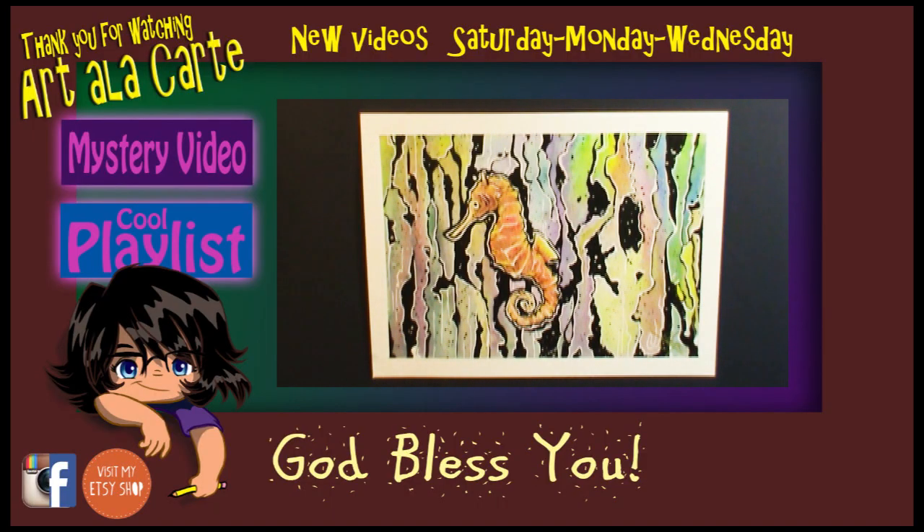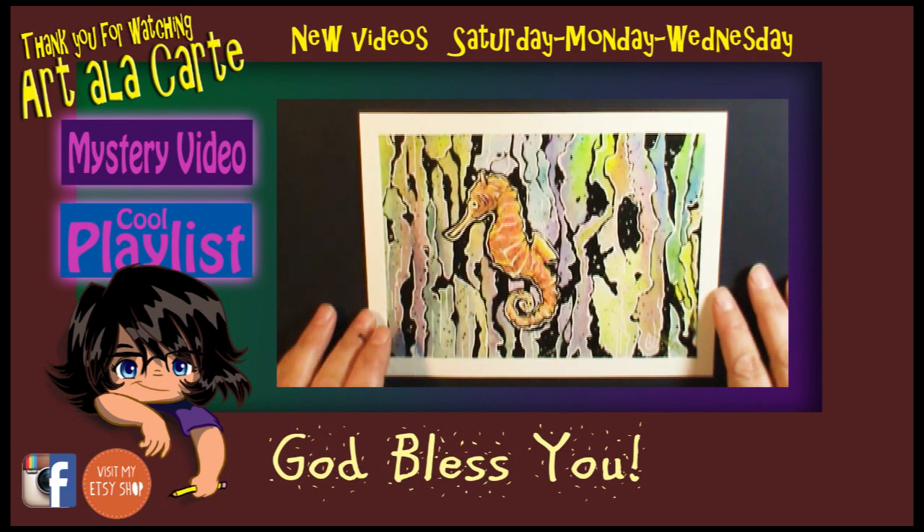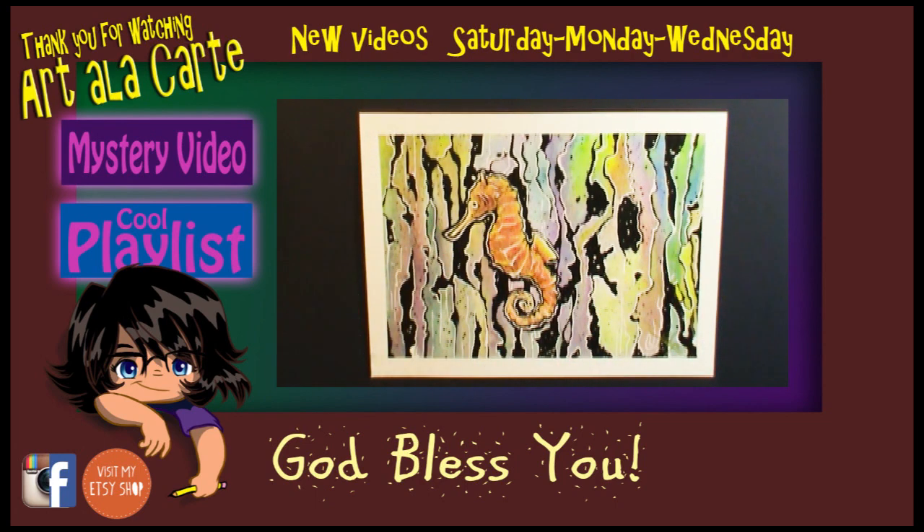My opinion on the piece is that I love it. I think it's fantastic. I think you can see things a lot better and it's a little more interesting. But what's your opinion? Let me know in the comments below — do you like it before or after?